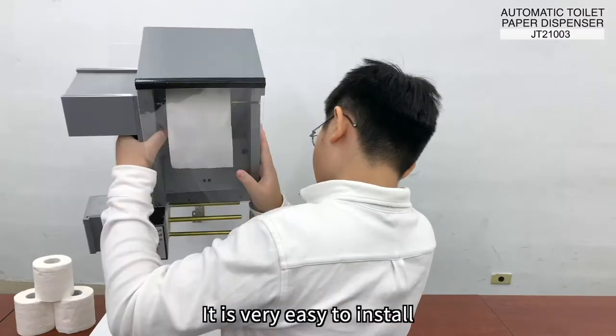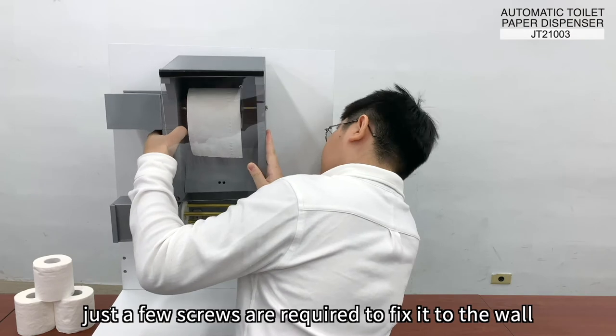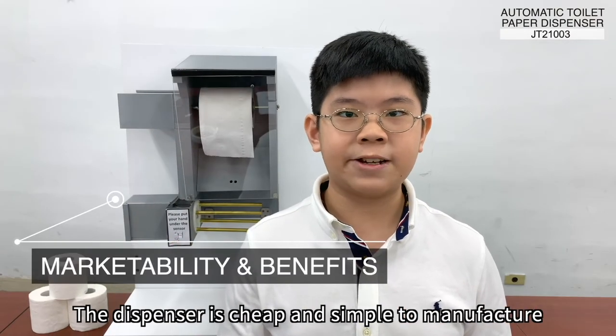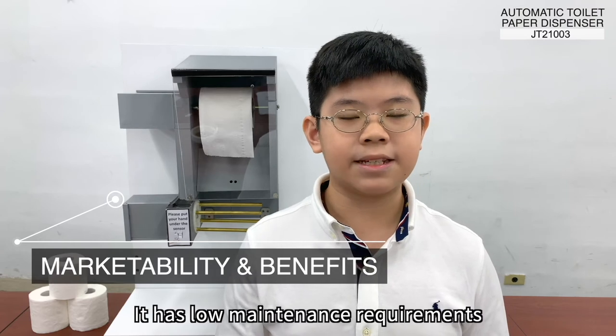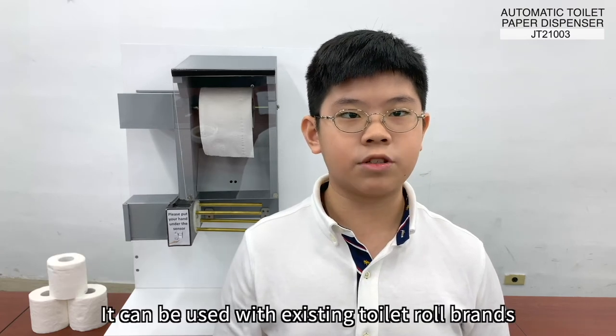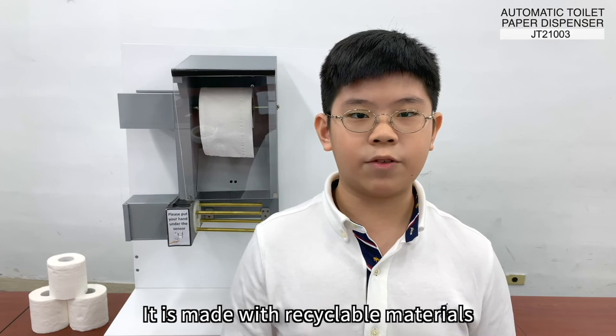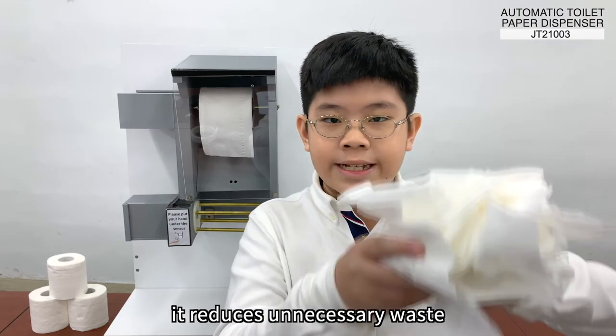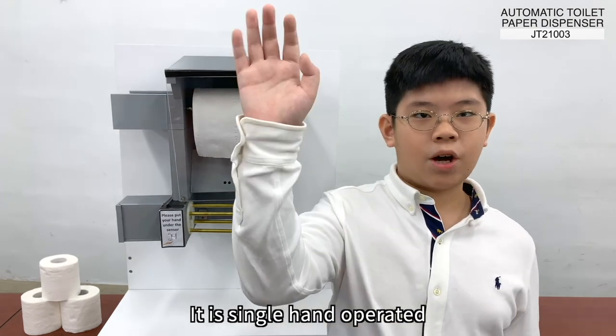It is very easy to install — just a few screws are required to fix it to a wall. The dispenser is cheap and simple to manufacture, and has low maintenance requirements. It can be used with existing toilet roll brands and is made with recyclable materials. By controlling the length of toilet paper dispensed, it reduces unnecessary waste. It is single hand operated.